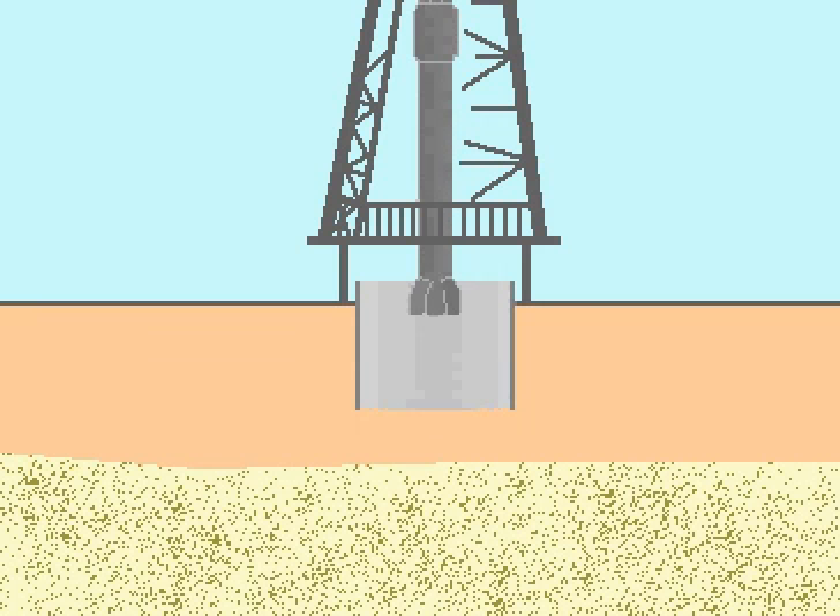The rotating bit touches bottom and begins to make the hole. This process is known as the spudding operation.